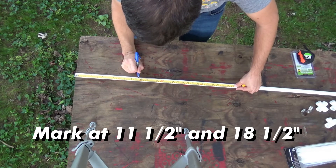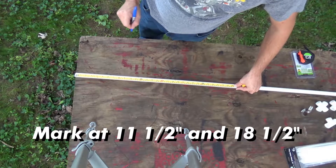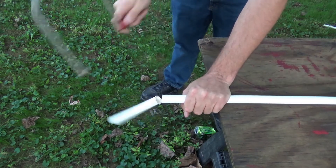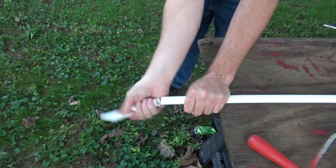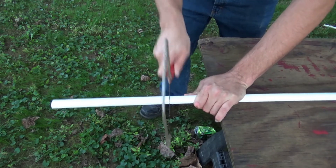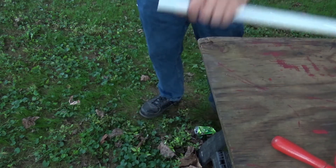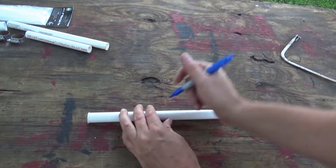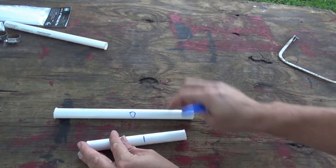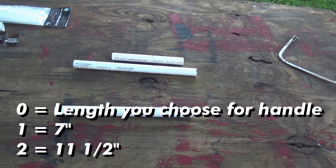First, measure and mark at 11.5 inches as well as 18.5 inches on your pipe. Next, take your saw and cut on your two marks. The first two pieces of pipe make up the boom for your Yagi. Cut off a third piece at a length of your choosing to use as a handle for the antenna. Make sure to keep it separate from the other two pieces. Next, lay out your three sections and number them. The handle is zero, the short piece is one, and the longer piece is two. Piece one should be seven inches long and piece two should be 11.5 inches.